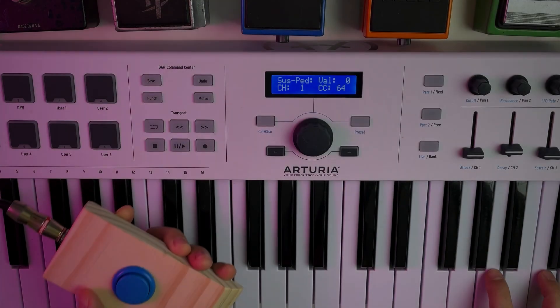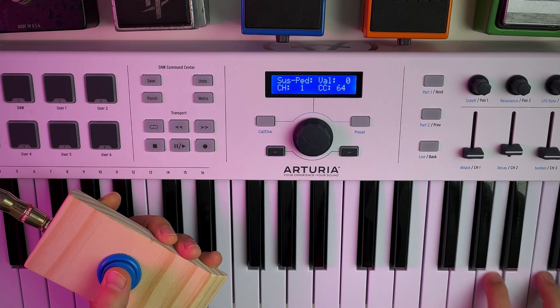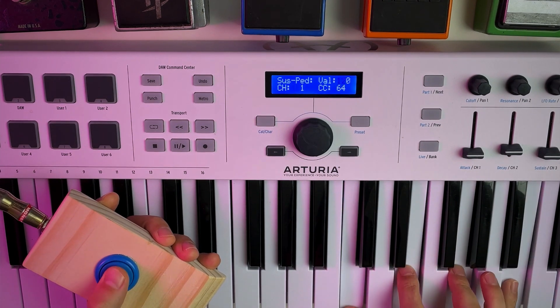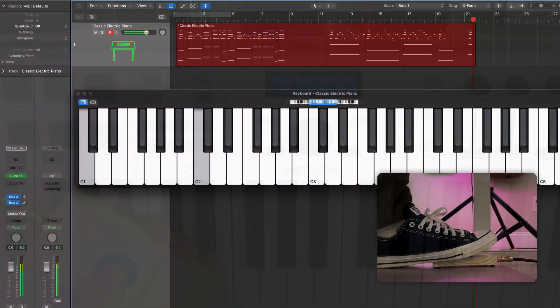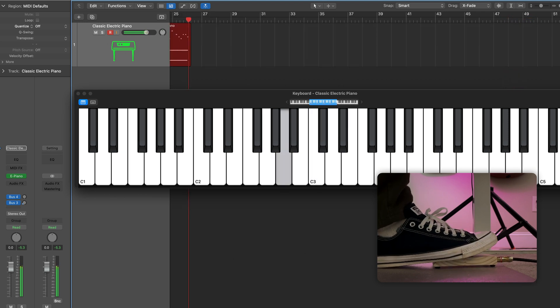Here's our pedal in action. We'll see you in the next one.